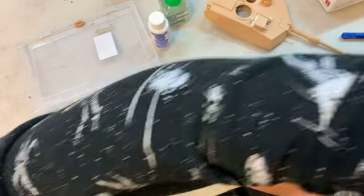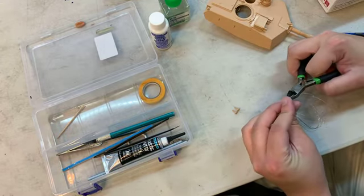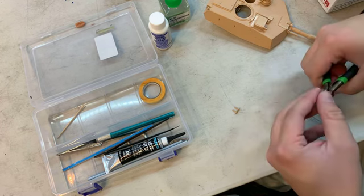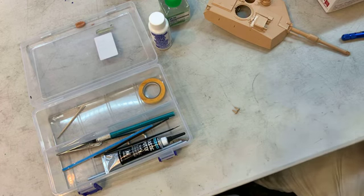That's about the right length. I'm going to take wire cutters and snip it at the base. It's going to be kind of hard to set in place.